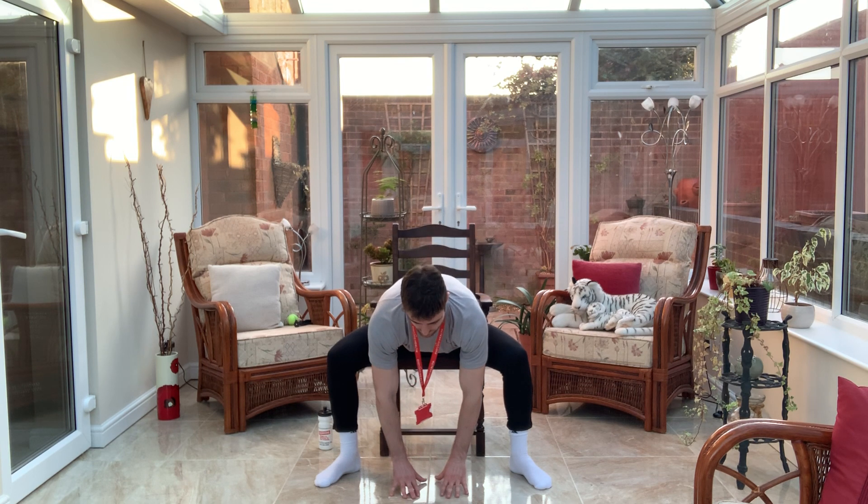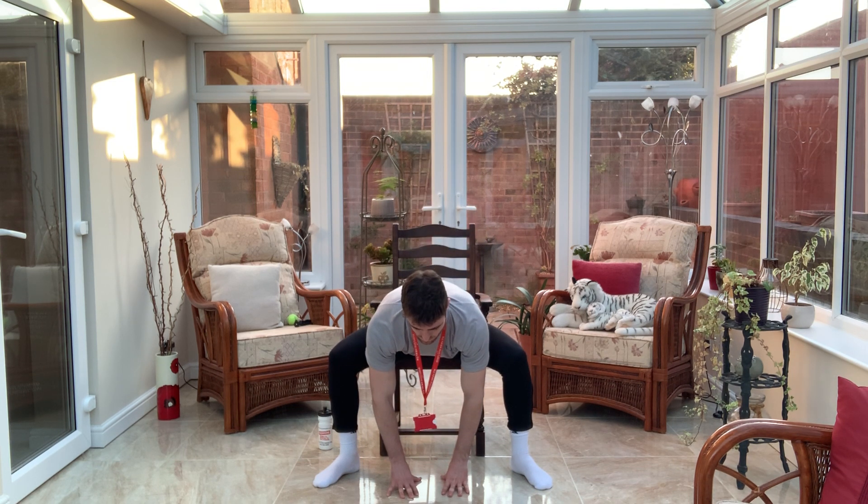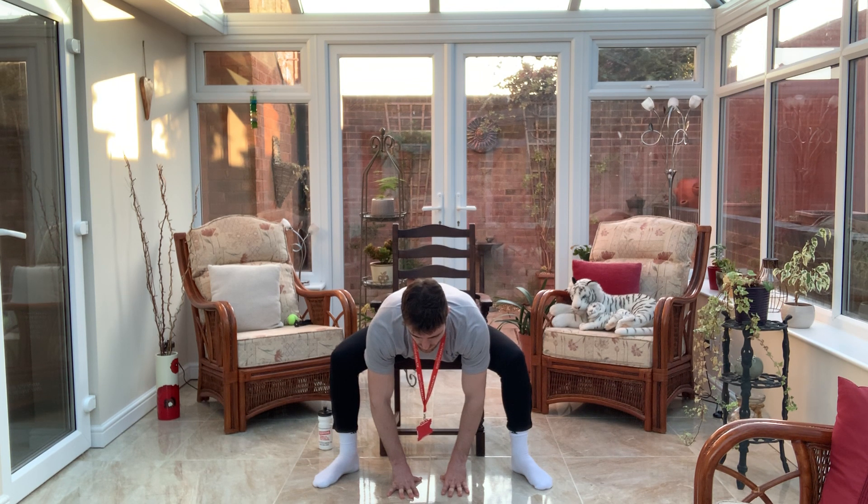We're just going to open those legs up — go as wide as you can. You should feel the stretch start to develop on the insides of the groin. We're going to gently go down and try to touch the floor if we can. And back up with the core. Breath in and out. And back down we go, breath in.